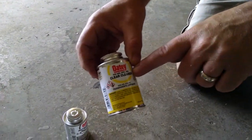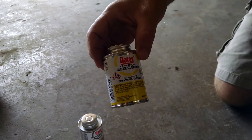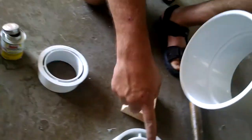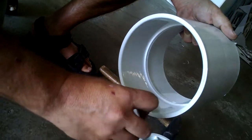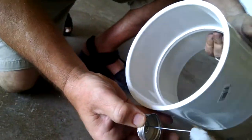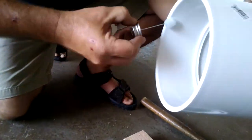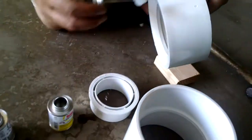First step is to use the PVC cleaner. I always use the clear stuff — otherwise there's purple on the market that will look ugly. The clear stuff dries pretty clear. You have to prep every surface with this cleaning material. Open the can and take the swab — basically swab the entire surface. It's important that you get a good glue job, and the only way you can have a good glue job is if you put this primer cleaner on the pipe. Take your time and do a good job. After you've coated one part, get the next part and do the exact same thing — this surface is going to go inside of that one.